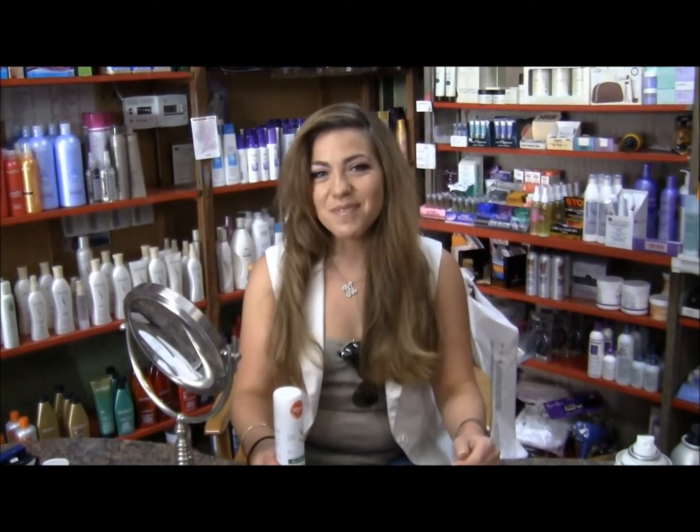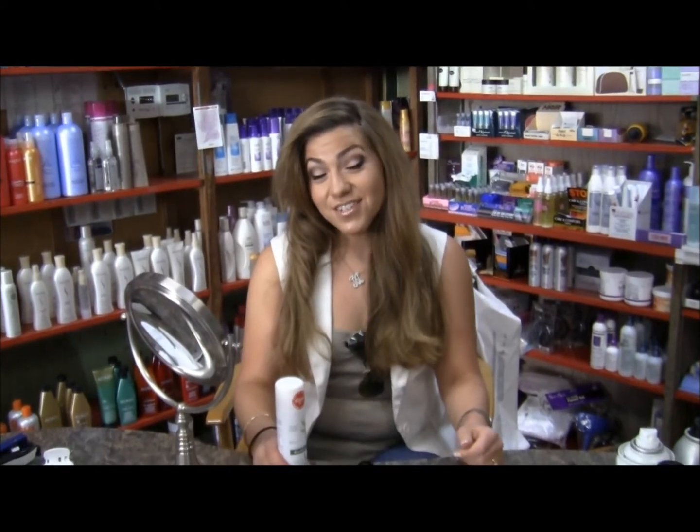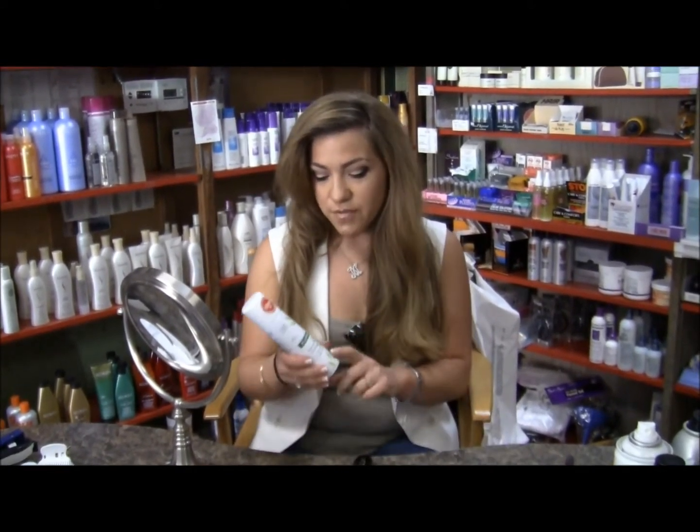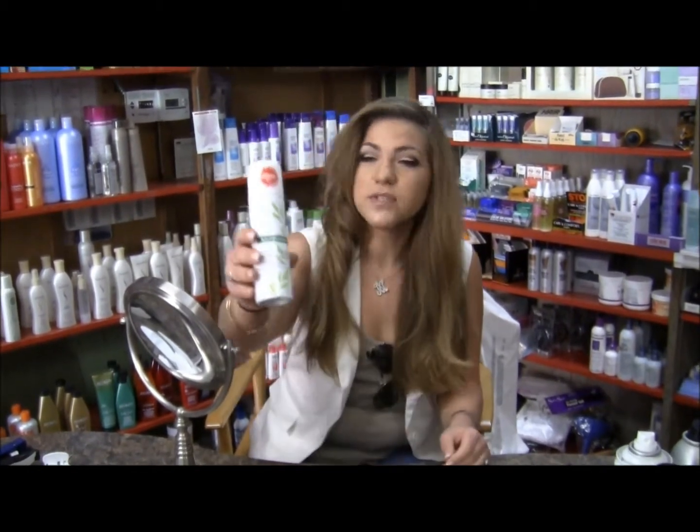Hi everybody! Welcome back to Miss Mimi Lauren. I'm so excited to talk to you guys today about one of my favorite beauty products and voted one of the best dry shampoos.